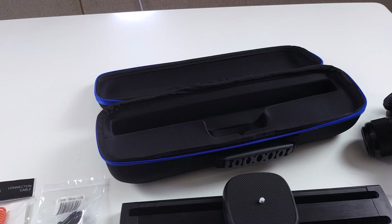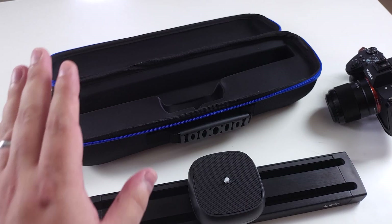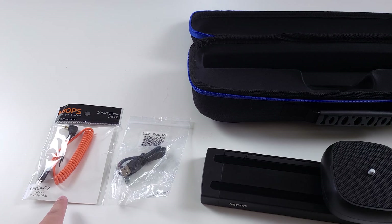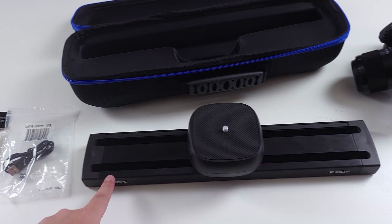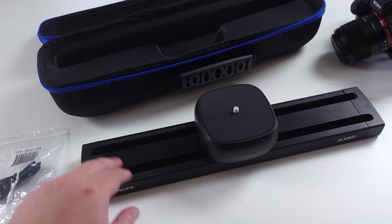If you don't count the lovely soft case here, which is going to be really handy for packing the slider away and carrying it around, there's not a huge amount to actually unbox. We've got a couple of little cables — one for connecting to the camera and a little USB cable — and then we've got the unit itself, which consists of a sliding piece on the top where you can mount your camera and the rail itself down here, which can mount to a tripod.